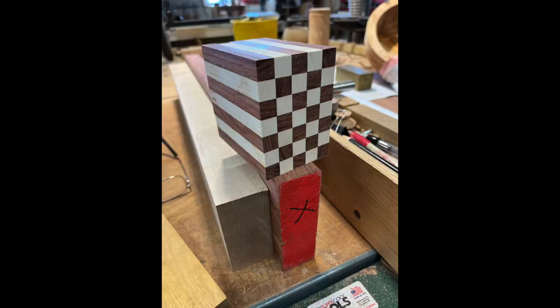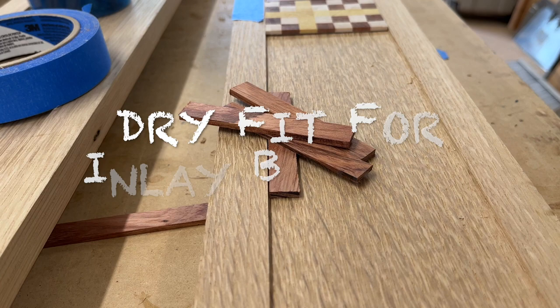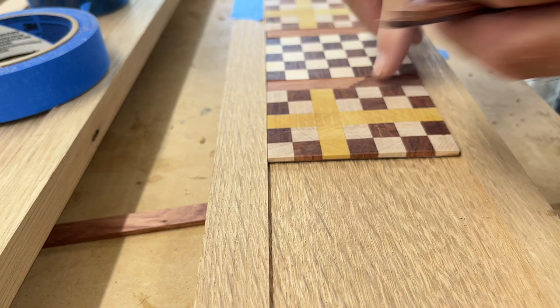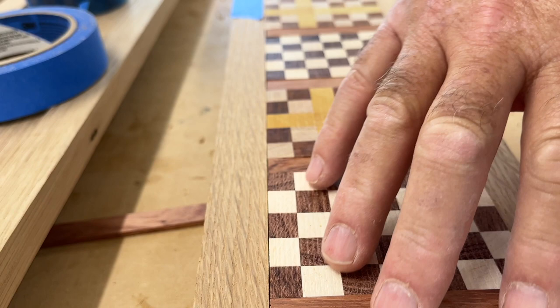This is what the inlay banding looks like before we slice it into 1⅛ inch slices and put a backing on it. These are the little spacer pieces that go in-between in two different styled inlays cut from two different blocks. The spacers are Padauk, and the darker end grain on the squares is also Padauk — it's a little bit darker because it's end grain. The light color is maple, and in the center for the cross is Yellow Heart. All of those are end grain as well.